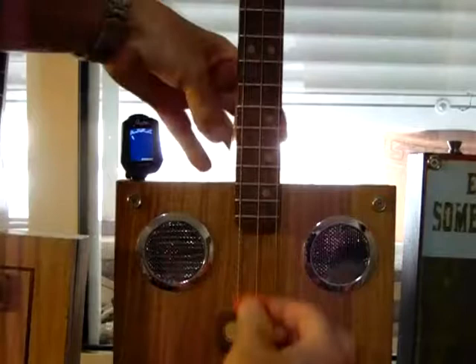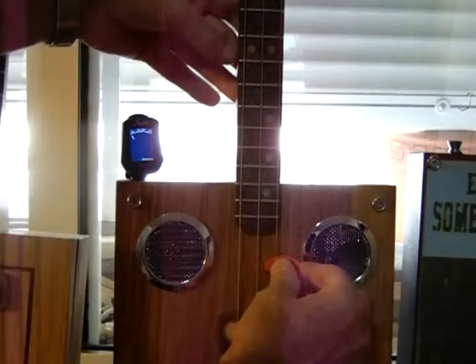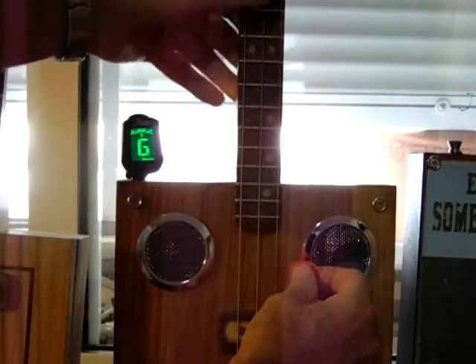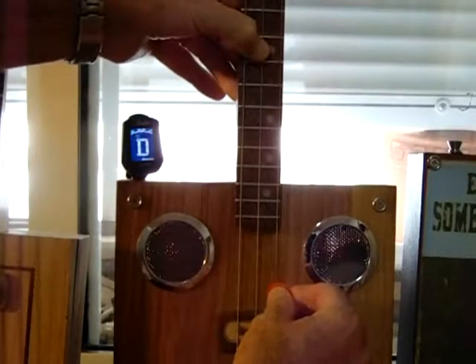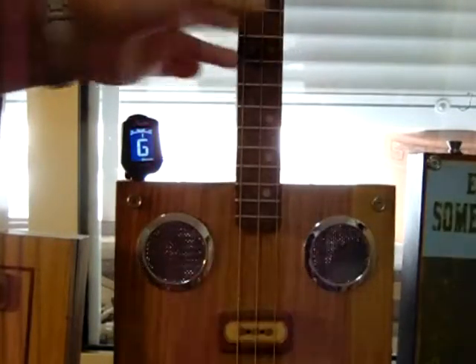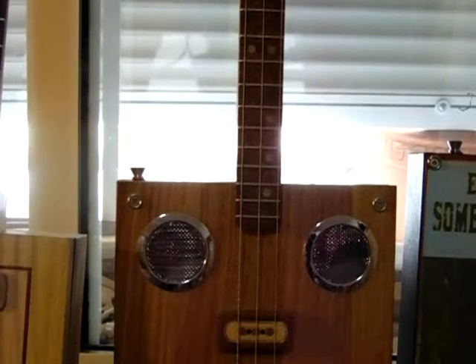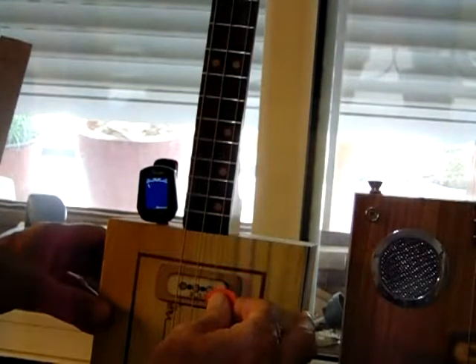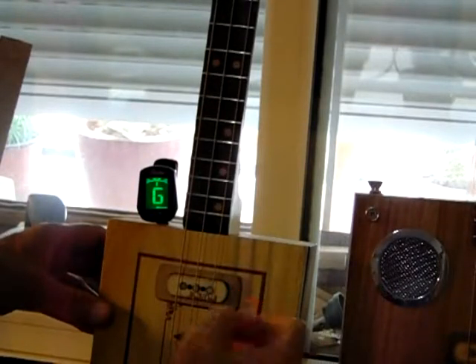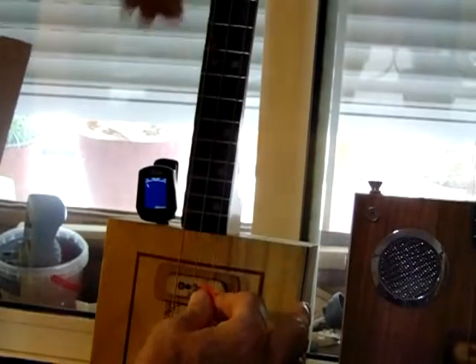Just to prove that this works — playing open G, then D, then G. Now play it on the 12th fret: G, D, G. The intonation is correct.